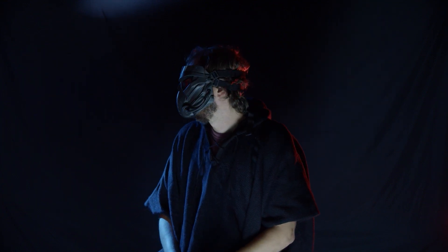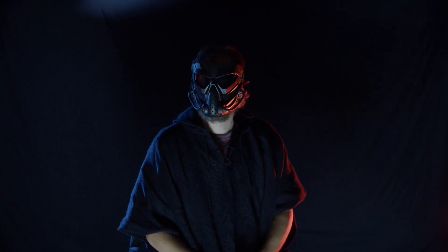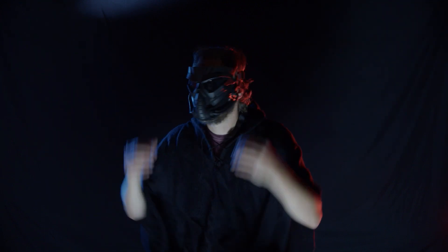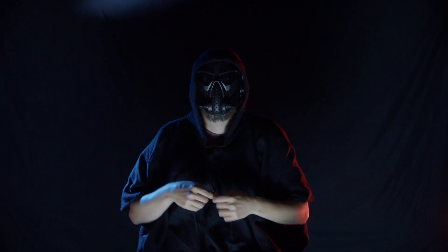I've actually done some films where I use this as a character, because it's kind of robotic — it's a really neat, interesting-looking mask and you can't really tell what's behind it, whether it's a person, some grotesque creature, or an alien. It's pretty cool.